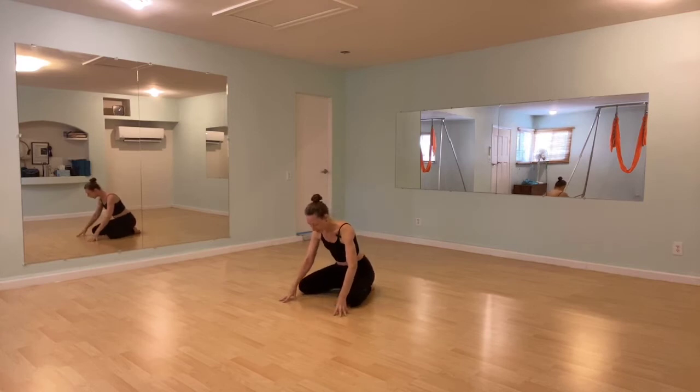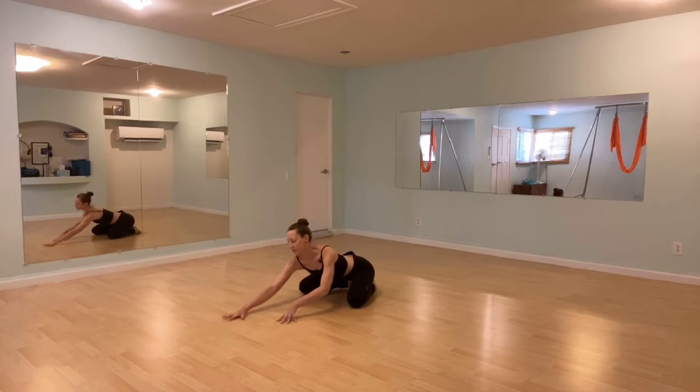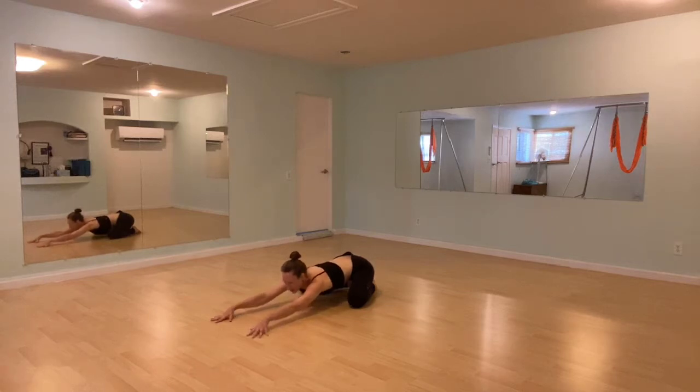Send your knees a little wide, let your big toes touch, and then start to crawl your fingertips forward. Your hips are moving back toward your heels, arms will extend, perhaps your forehead touches down for a moment. See if you can crawl your fingertips just a tiny bit more forward, and now press your finger pads into the ground.